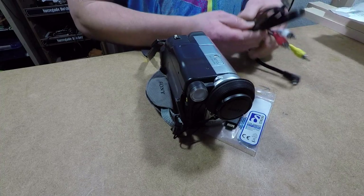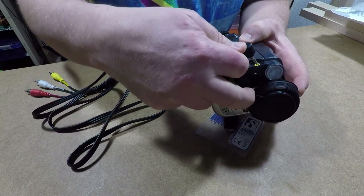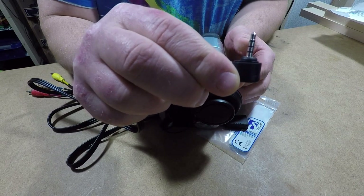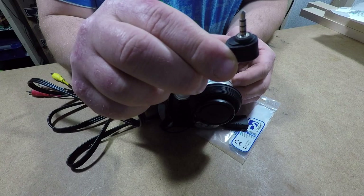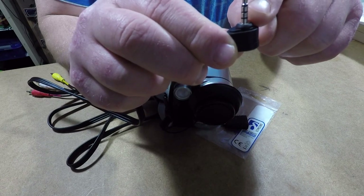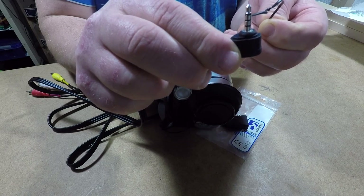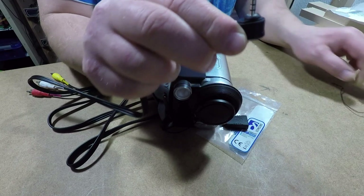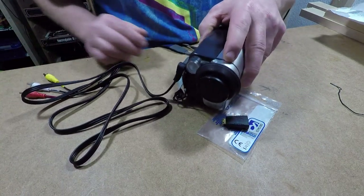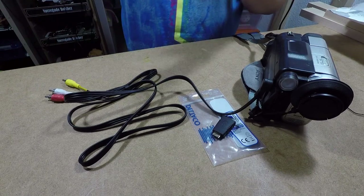Let me open this cable here. I have to plug in here — it's AV out. As you can see, the first black connector is for video, and then the next two black ones are for sound. I really hope it's working; if not, I'll use the other cable I had that could only record in mono.